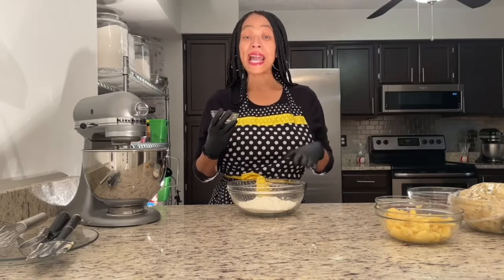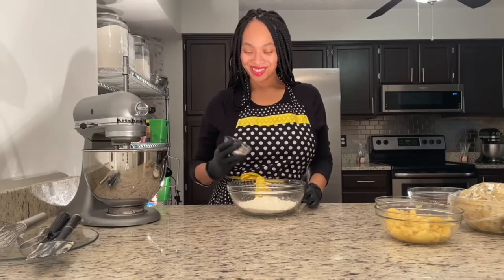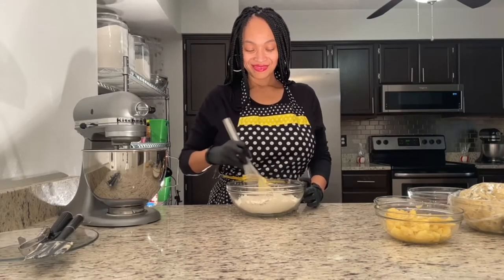Now it's time for the dry ingredients. I'm gonna add to my flour: salt, cinnamon, and baking soda. Taking my whisk, I'm gonna go ahead and mix it up. Banana bread is a quick bread, meaning you don't have to worry about the dough rising. But please be careful, because if you overwork your dough you will have tough bread. So the rest of this mixing will be done by hand.